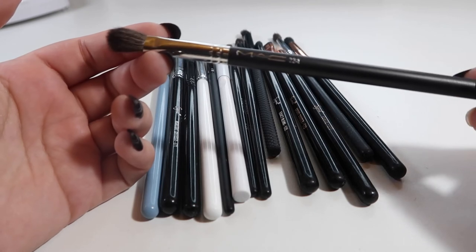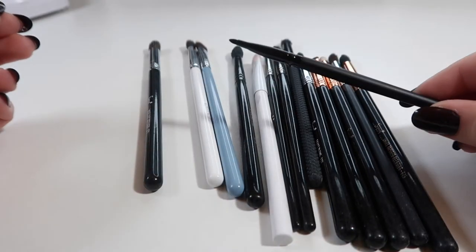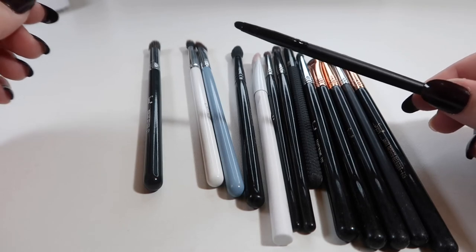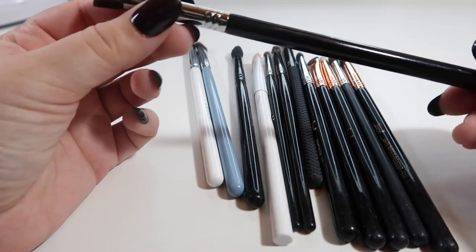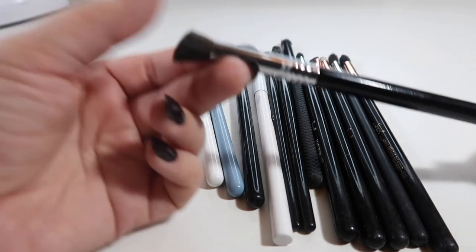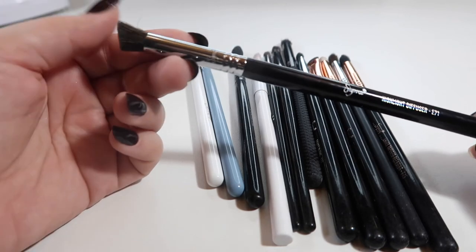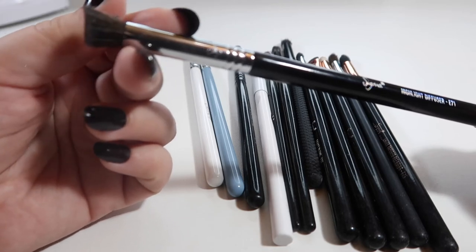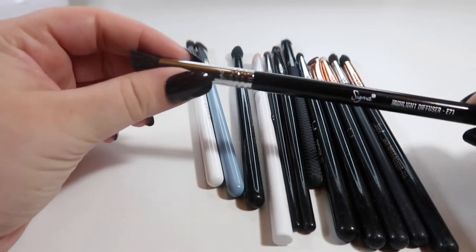The MAC brushes are expensive, so I feel a little upset about that being a waste of money. This is another one I just bought from ELF — it's the small smudge brush. I'm going to try using it for cut creases to get really detailed, so I'm going to hold on to this one. A brush I'm just going to go ahead and get rid of is the Sigma E71 highlight diffuser — it's like an angled almost kabuki brush, but I can't find a good use for it. It doesn't fit my eye very nicely and it holds on to too much product.